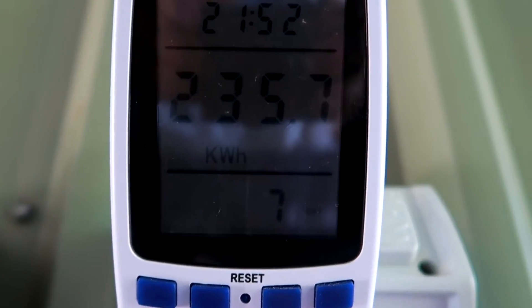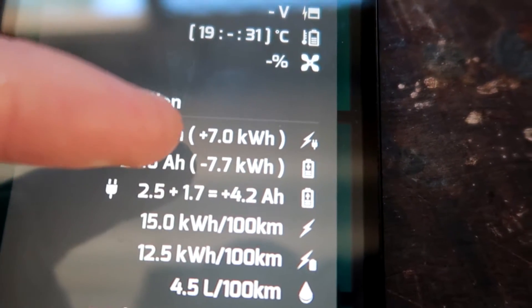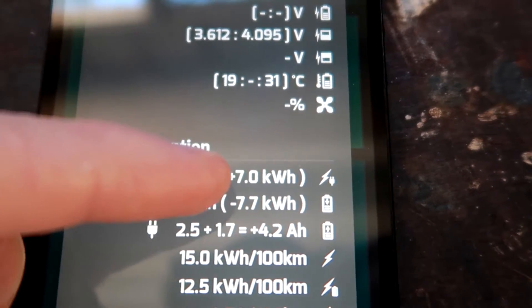We've got our power meter here showing 235.7 kilowatt hours at the moment, so I'm writing this down. Number five is the cost meter inside the MMCS of the car — you can program your kilowatt hour price and it shows how much it cost to charge. And number six is the PHEV watchdog app itself, which shows 7 kilowatt hours from the last full charge. I'll do a little diagram on my whiteboard to show how everything is set up.